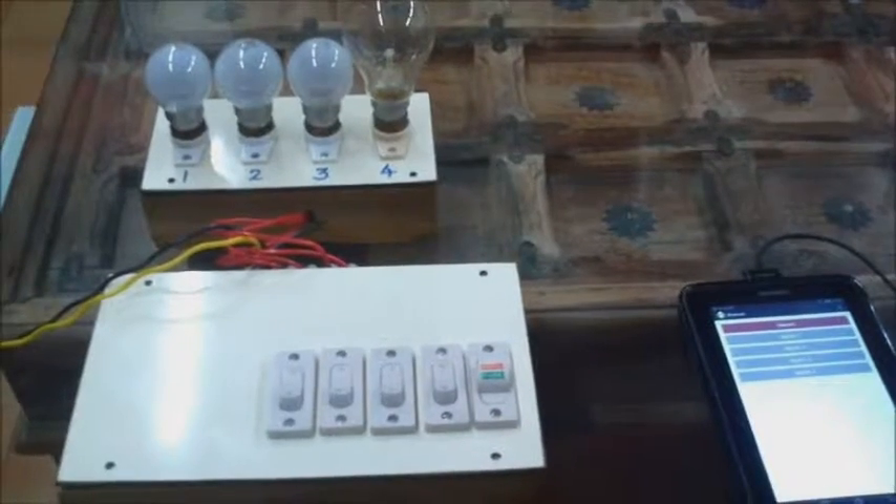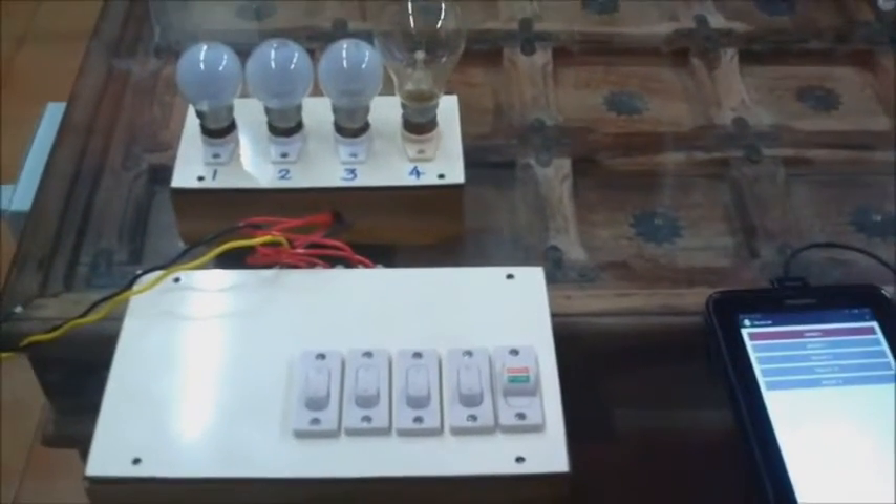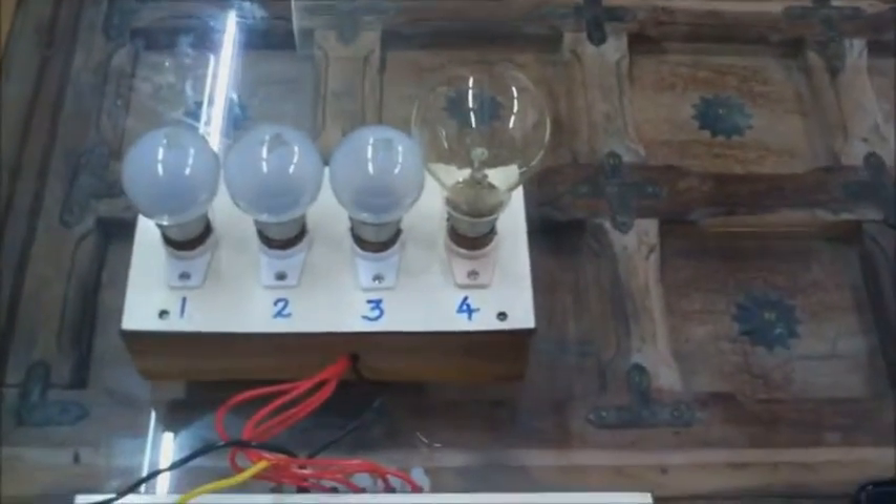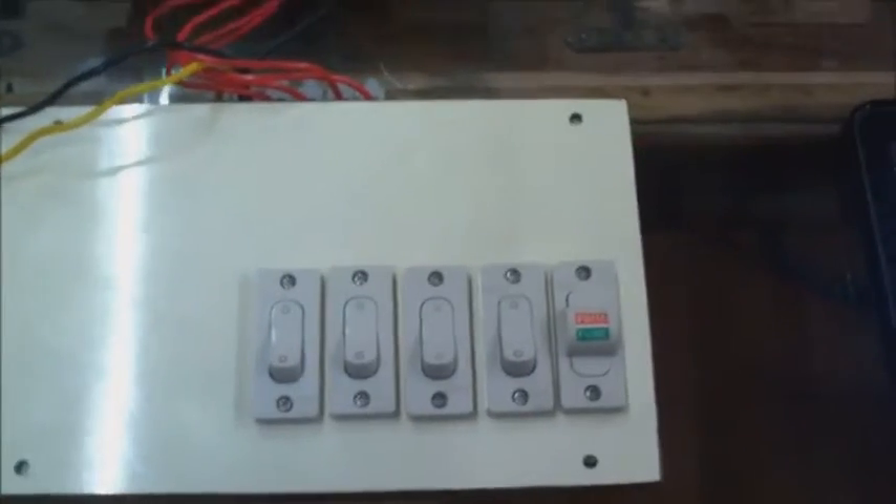We have built this module to demonstrate the switching and sensing circuit of our main board. Here we show how an Android phone can be used to switch light bulbs on and off and know the current status of the outputs. First, we connect the mobile phone to the switchboard by pressing the connect button. The Android phone and the switchboard are now paired.